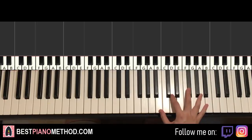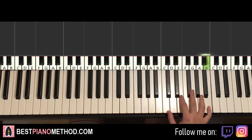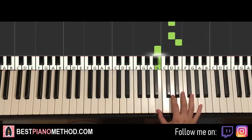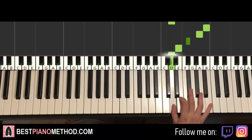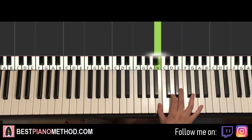We'll break it up into two parts. First one goes like this: right hand starts on the B up here just above middle C, go up an octave to the B. It goes B, A, F-sharp, E, D, D, E, B, D. And then back up to B, A, F-sharp, E, D, D, E, B — and that's it for the first part.